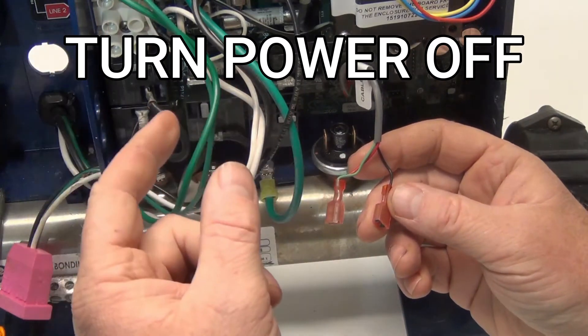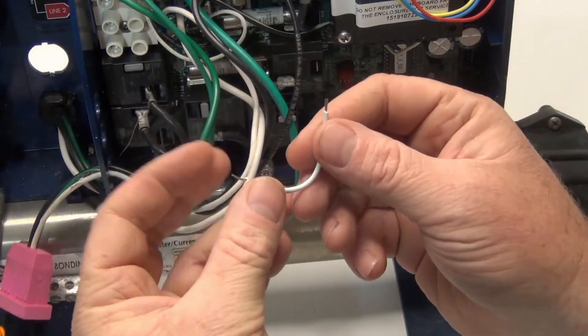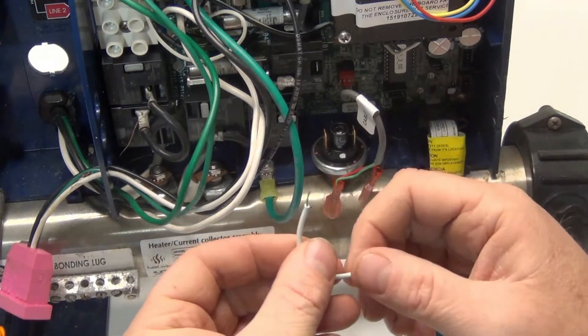What you can do is make sure the power is off — turn the power off first. Then get yourself a jumper wire. It can be anything like a speaker wire or anything small like that.